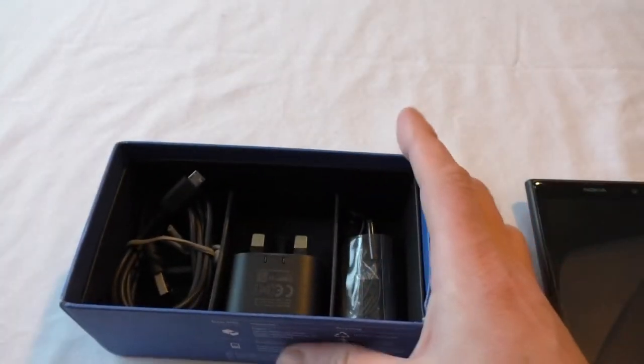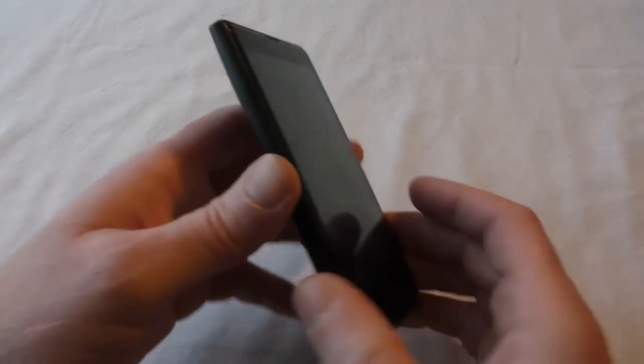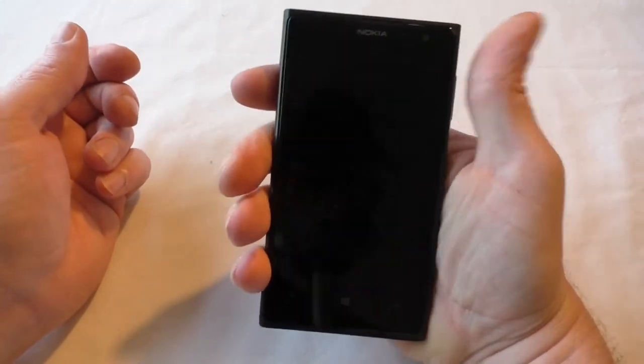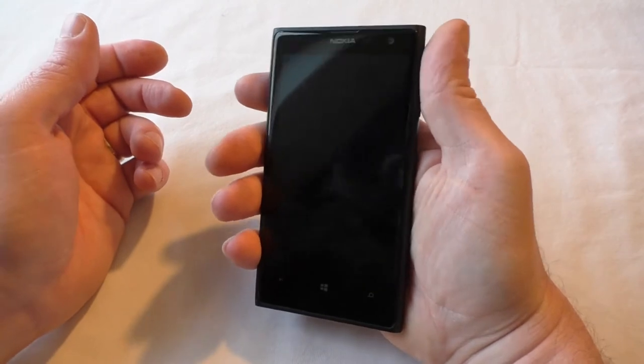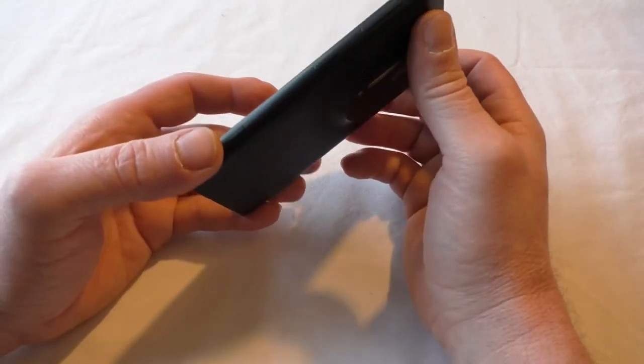It makes it a little more carryable — you can compact it down — but anyway, let's have a look at the phone. Here it is — much smaller than the 1520, much more holdable. I didn't really have much of a problem with the 1520, it just felt a little bit large for carrying around.